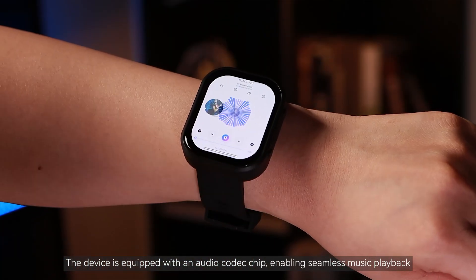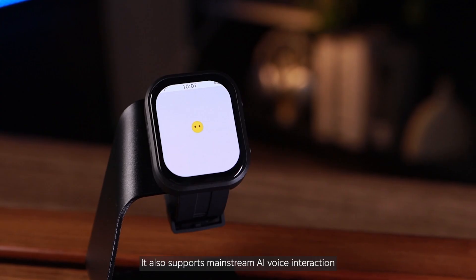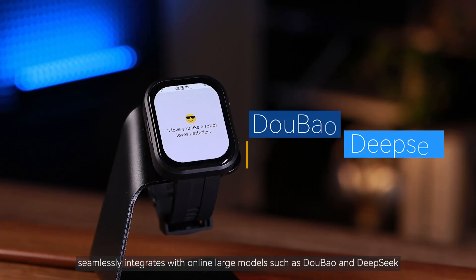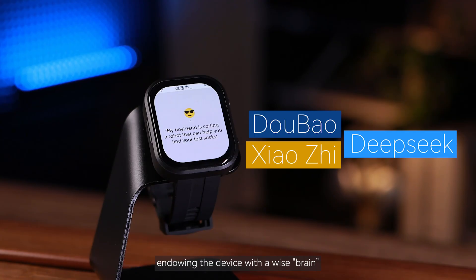The device is equipped with an audio codec chip, enabling seamless music playback. It also supports mainstream AI voice interaction and seamlessly integrates with online large models such as DOBO and DeepSeek, endowing the device with a wise brain.